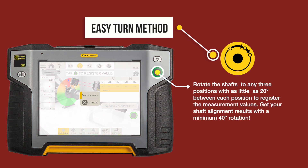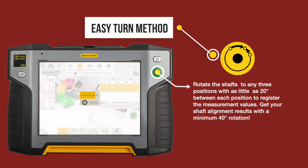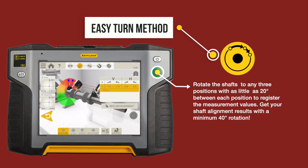The easy turn method. Rotate the shafts to any three positions with as little as 20 degrees between each position to register the measurement values. Get your shaft alignment results with a minimum 40-degree rotation.